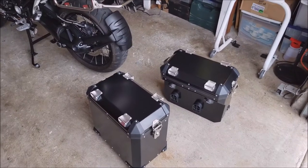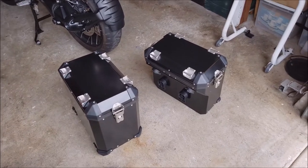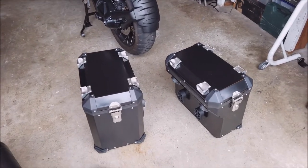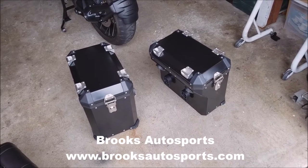What's going on YouTube - so I finally got some hard bags here for my R1200 GS Adventure. As you can see, these are not the OEM BMWs - these are the Brooks Auto Sport brand, I'll put the name on the screen.